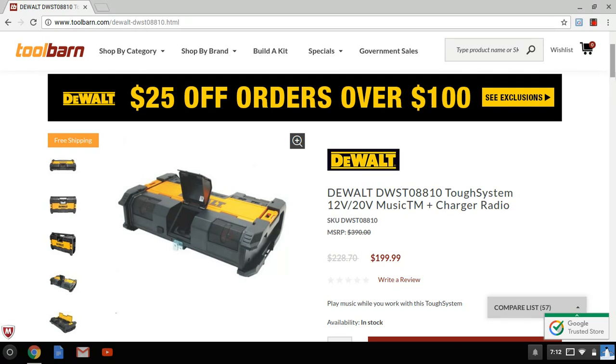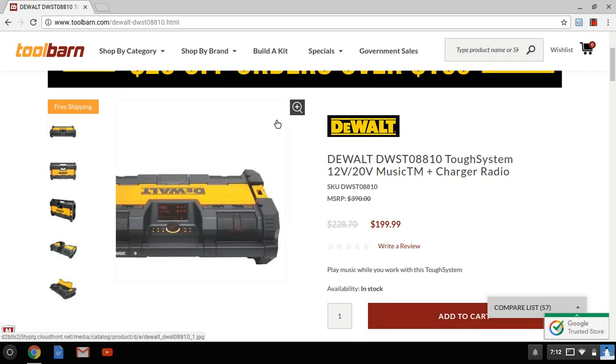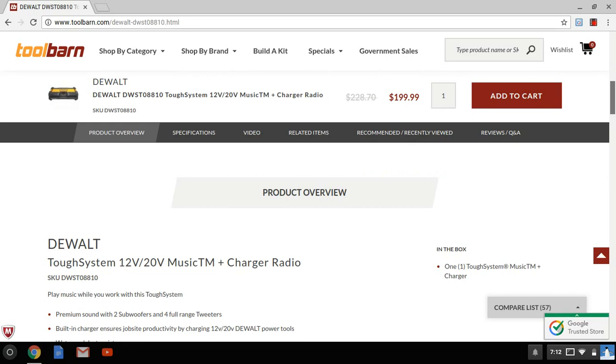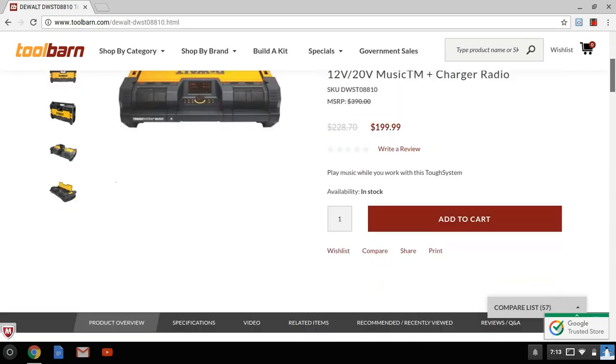Those DIY projects, or you tradesmen out there — you might have been suffering with some bad radio listening in the past, but that can all change right now. Because this is by far the best radio on the market. Bluetooth stereo, it's been out for almost a year and still no radio has come close to it. The performance is just amazing. It works with the Tough System, it's IP54 rated — great protection against water and dust. You're out there working in the rain, working in the snow — you're fully protected with this radio.